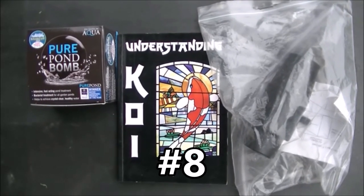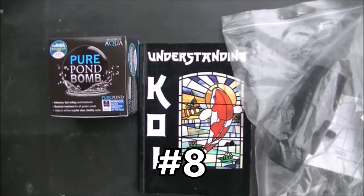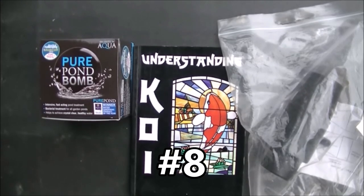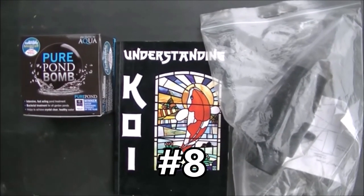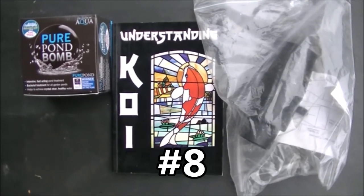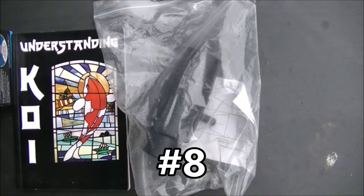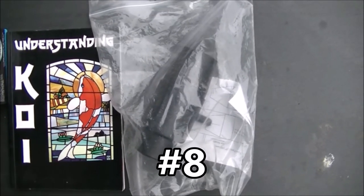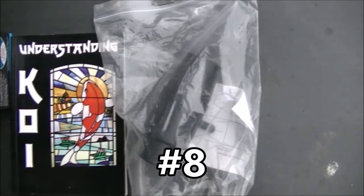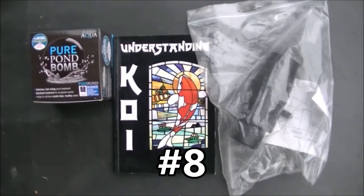Prize number eight is a pond related one. That's an Evolution Aqua Pure Pond Bomb, good for ponds up to 20,000 litres. Just drop that in and it releases loads of bacteria to seed the filter and keep the water good. That's a little book on understanding koi - that's another one of my old books. And here we've got a Venturi, and that sucks air in, mixes it with the water and spits it out in a highly oxygenated jet. They're excellent. So that's number eight.